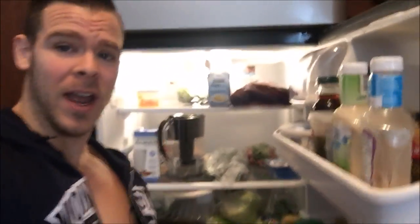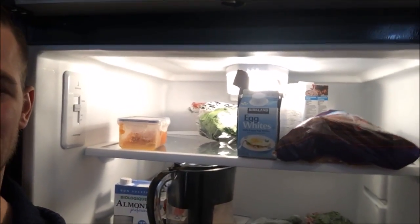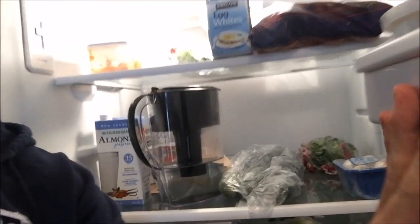So in the fridge we got my egg whites, some carrots, spinach leaves in the back, my almond milk, more veggies, water, and then tons of lettuce for my salads. Lots of greens — calories that aren't going to get me fat, because that is not what I want.